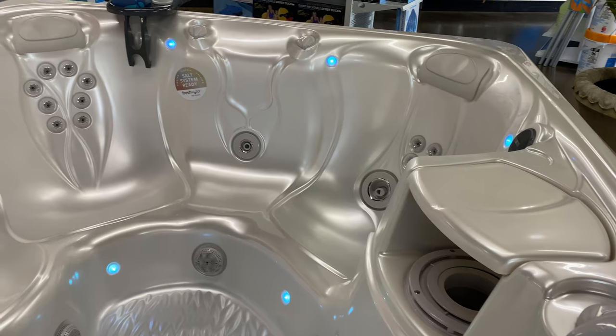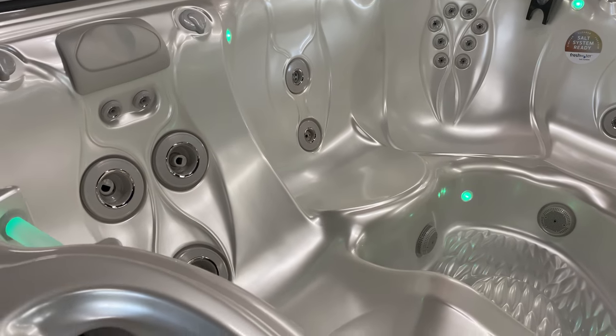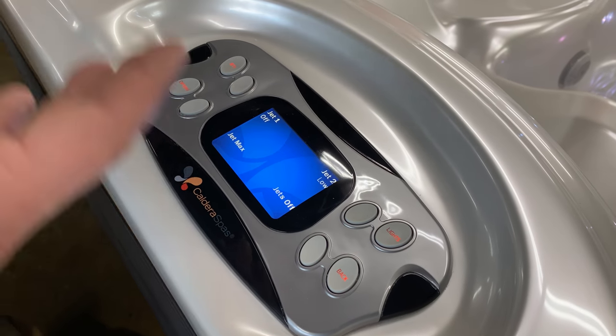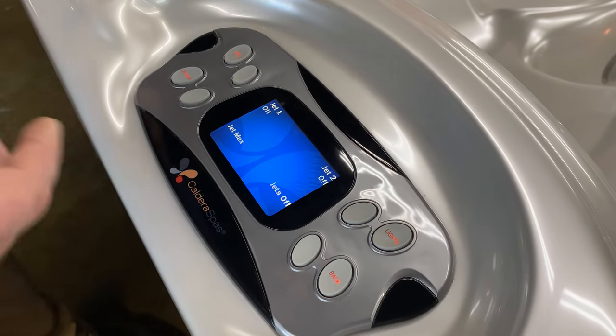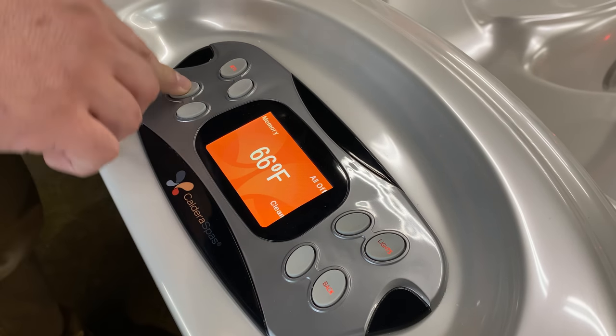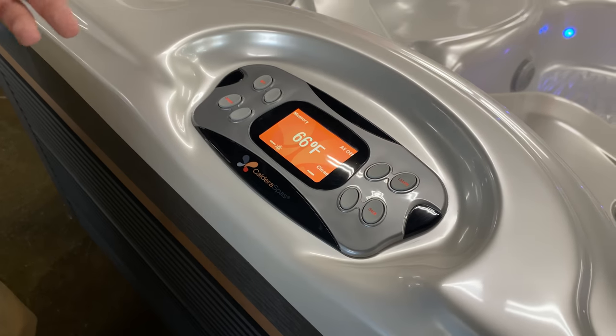It's a very simple spot to control. We do have this one dry-wired just so we can show you here in the store how it operates. So it's showing your temperature readout here in the store. You can go in and control your jets, turn them all on and off really simply, and go back in if you want to change your temperature control. Set your temperature how you want it — it's very simple to use and very user-friendly.